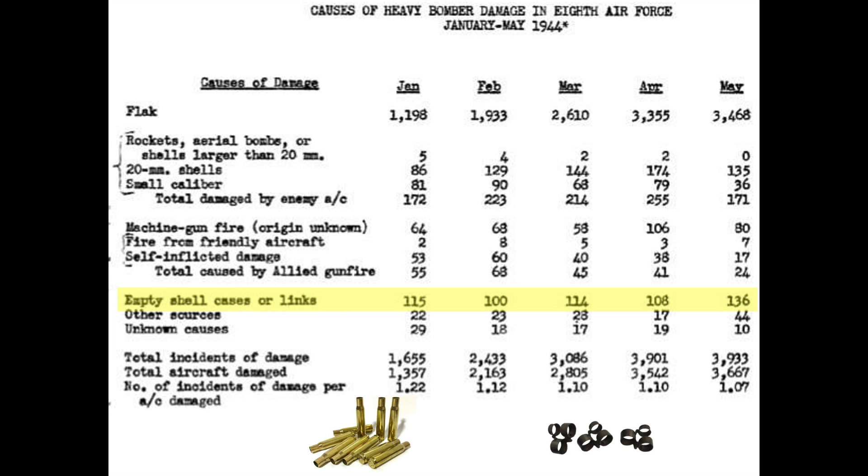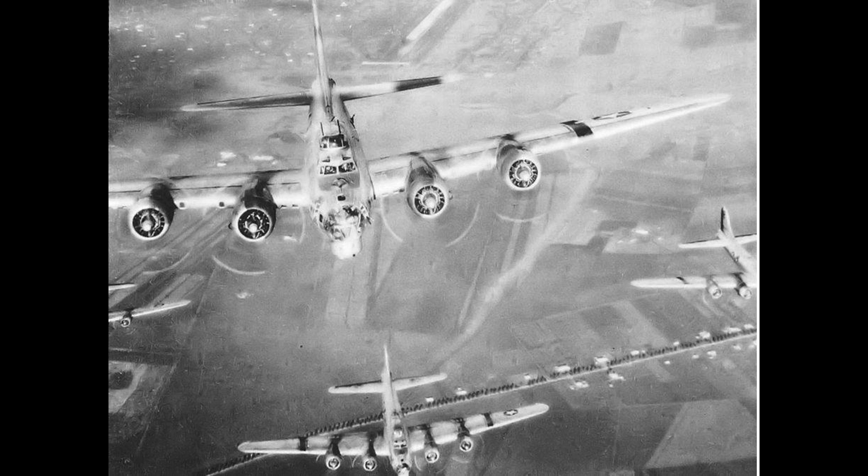Data collected by the 8th Air Force showed expelled spent cartridges damaged many airplanes that were flying below the formation.